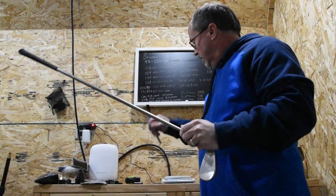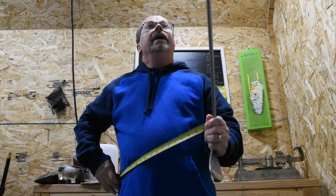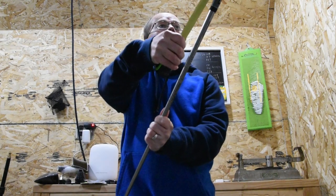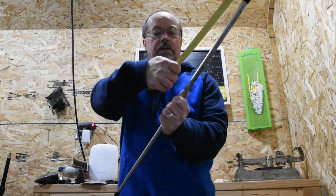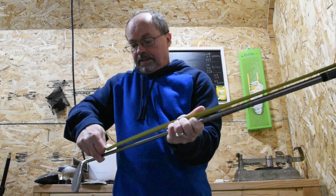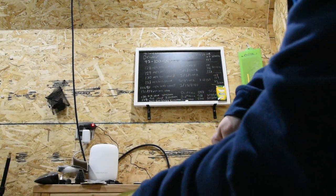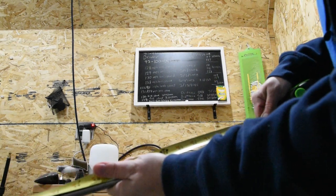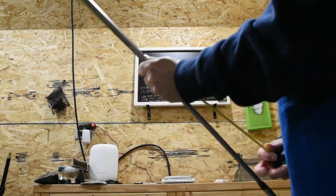Okay, and then we take our tape measure and we measure from the butt of the club all the way to that mark. It's hard to see here, probably impossible to see, but it comes out to 30 and 7 eighths of an inch. Need to mark that down.